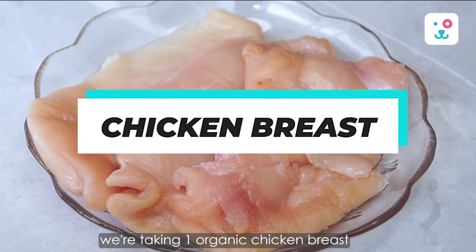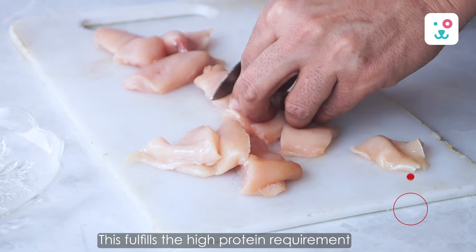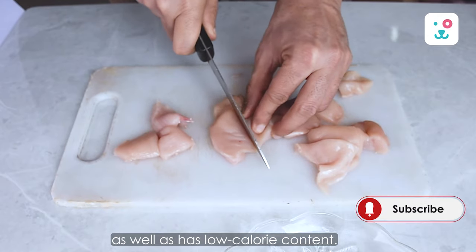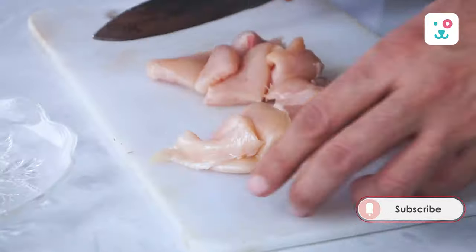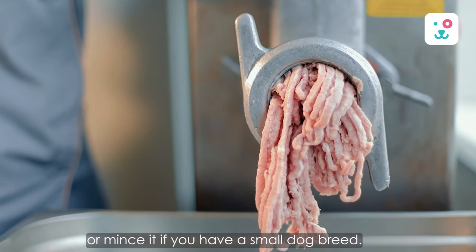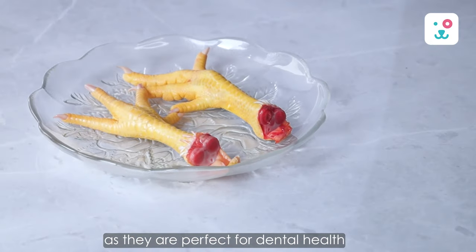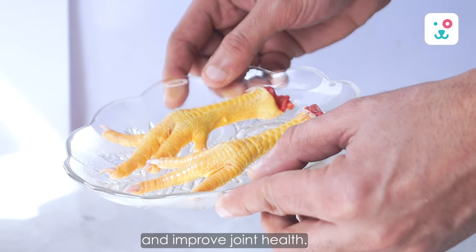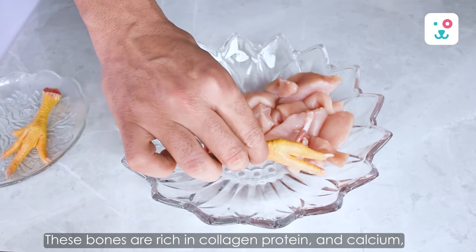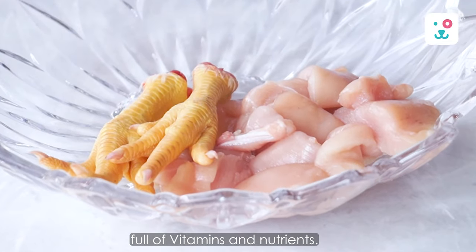We're taking one organic chicken breast that we've cut into pieces. This fulfills the high protein requirement and has low calorie content. You can chop them into tiny chunks or mince it if you have a small dog breed. We are also taking two chicken feet — the edible bones — as they are perfect for dental health and improved joint health. These bones are rich in collagen protein and calcium, full of vitamins and nutrients.